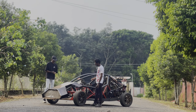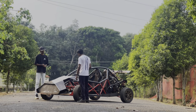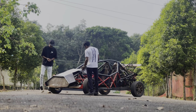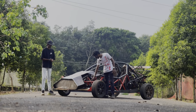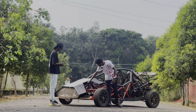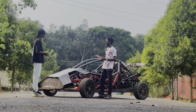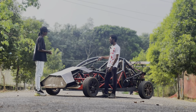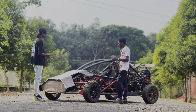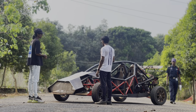The suspension is a push-rod setup — you can adjust the ride height and stiffness from here. There's a rocker that connects with the suspension, and the spring action comes from here — this is the push rod that actuates the spring. There's also an adjustable sway bar, so you can vary the roll according to your needs. If you're cornering hard, you stiffen it up to compensate for body roll and improve handling.